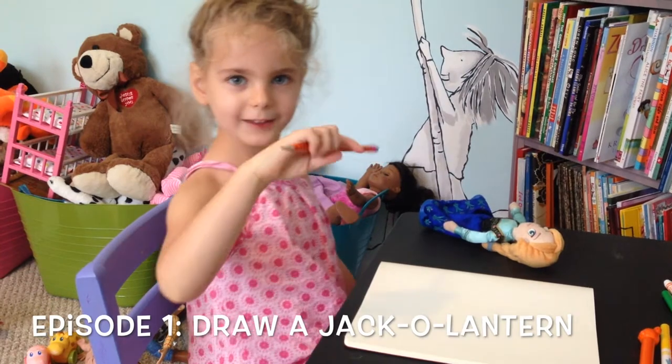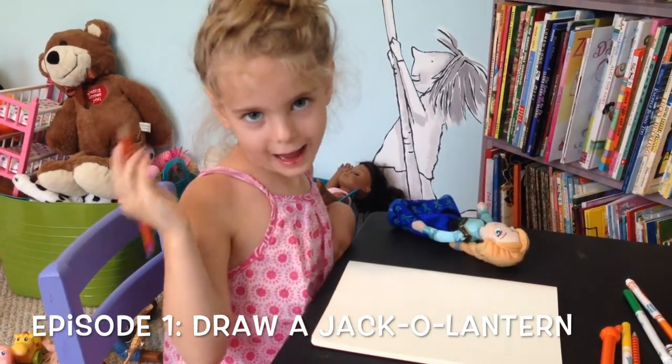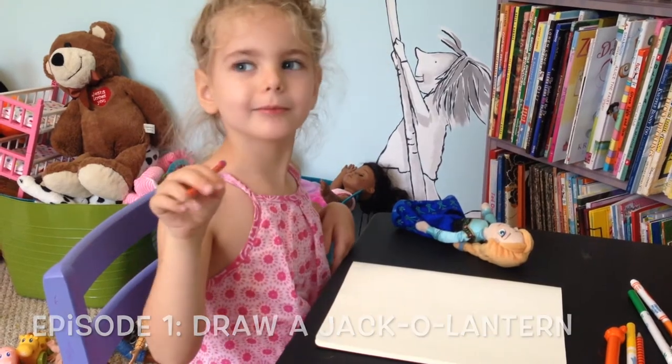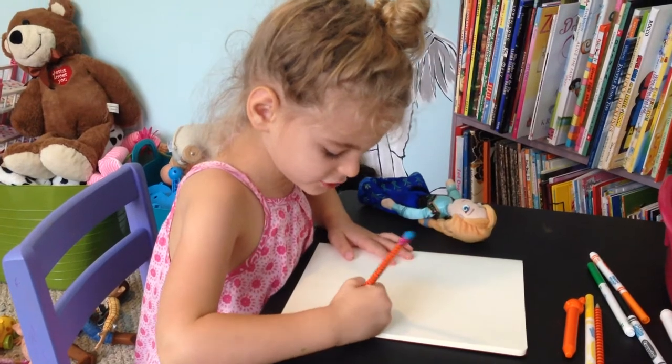Welcome to my show. I'm going to teach you how to draw a circle.